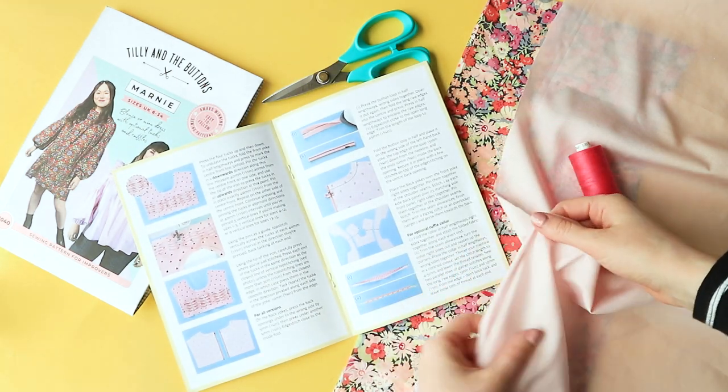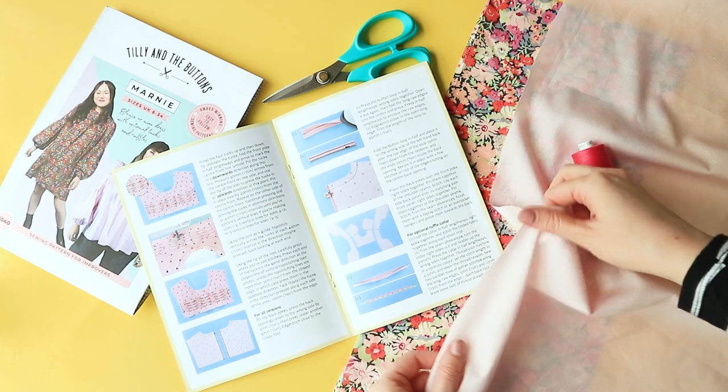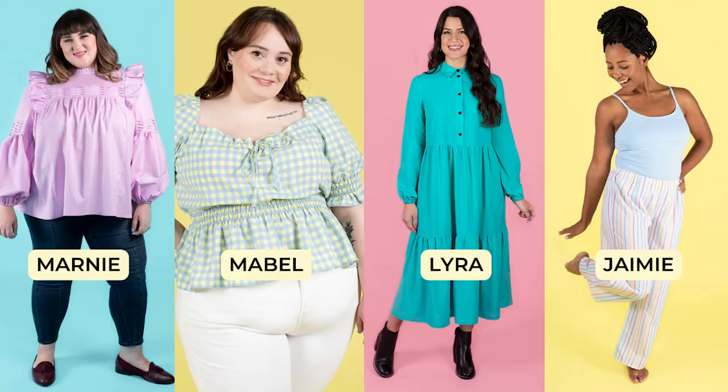Tip 1: Pick the right project, bearing in mind that cottons can hold their shape but don't have too much structure. They are a great choice for sewing patterns such as the Marnie blouse with its tucks and ruffles, the Mabel dress and blouse with its shirring and puffed sleeves, the Lyra shirt dress to create a neat collar and pretty tiers, and the beginner-friendly Jamie pyjama bottoms for breathable nightwear.